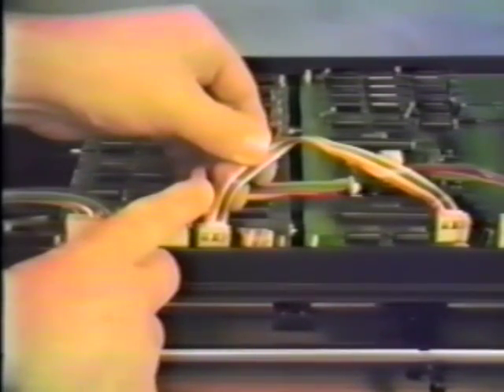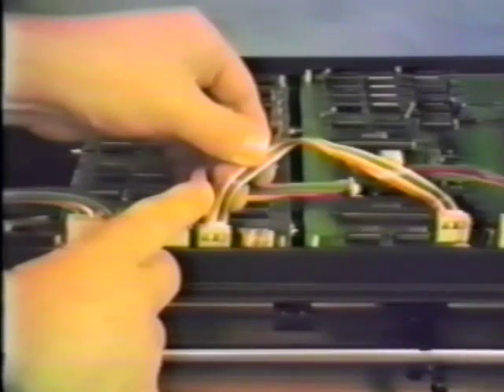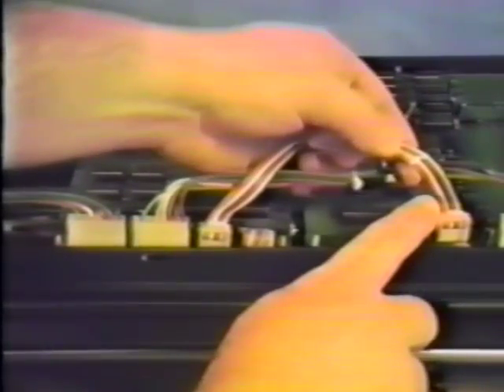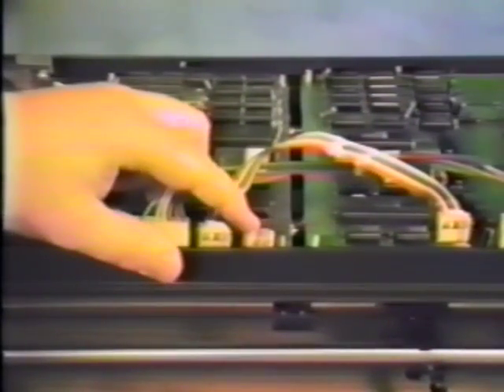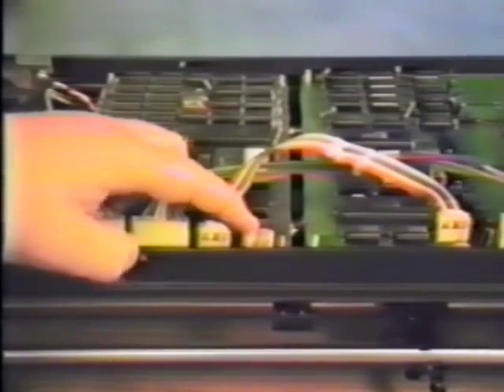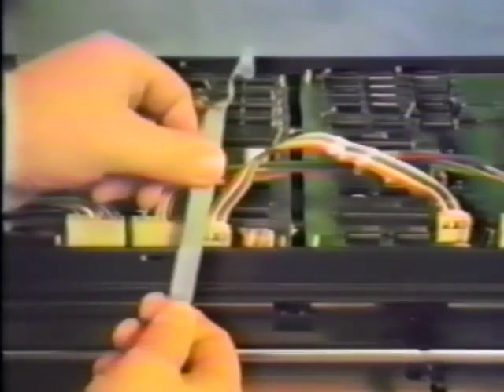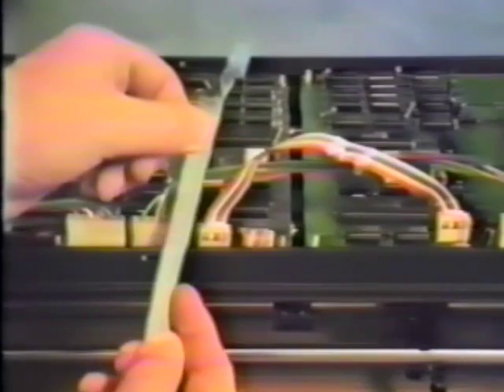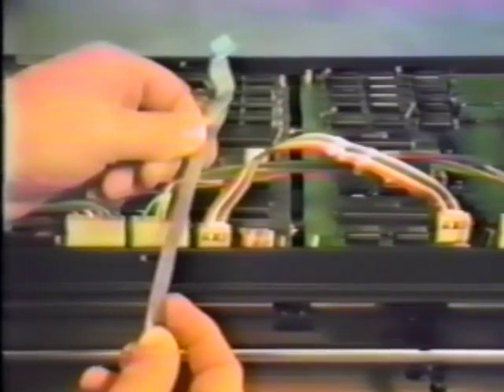Observe the pin 1 trace, which is brown, and the interconnect to the RS-232 port. Sometimes instead of a multi-colored cable, you will have a plain gray cable with a tracer on one side for pin 1.